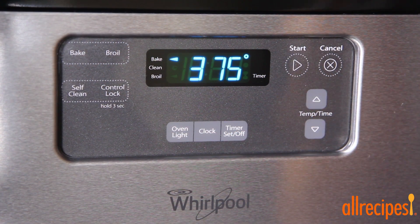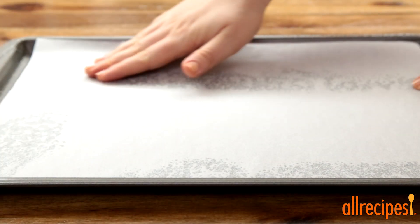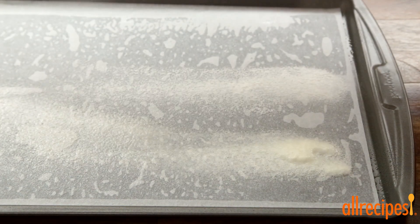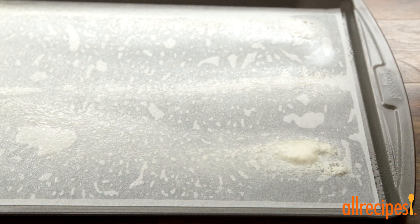We'll preheat the oven to 375 degrees Fahrenheit and prepare the baking pan. We're using a jelly roll pan that's 15 by 10 inches in size. We'll coat it well with cooking spray, then line it with parchment or wax paper and coat it again, this time using a cooking spray with flour in it. This will help the cake to come out of the pan without much sticking.